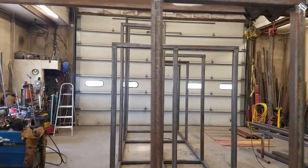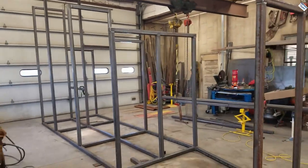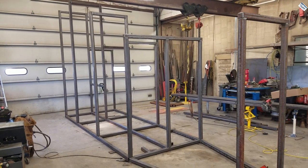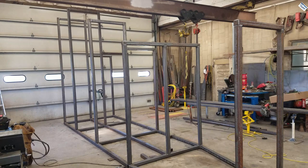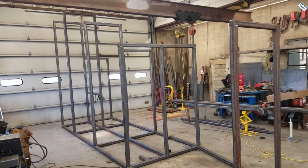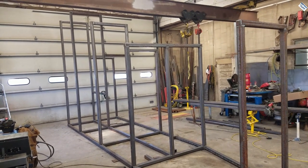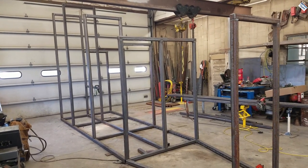Pretty nice seeing this much of the project completed already — this is going fast with all new material. That's always a trade-off between new material and scrap material. New material costs more but you can build a project really fast. Scrap material is cheaper, but you spend a lot more time working with it — especially with the hand grinder getting that stuff clean so you can weld it, prepping it, doing all that stuff.